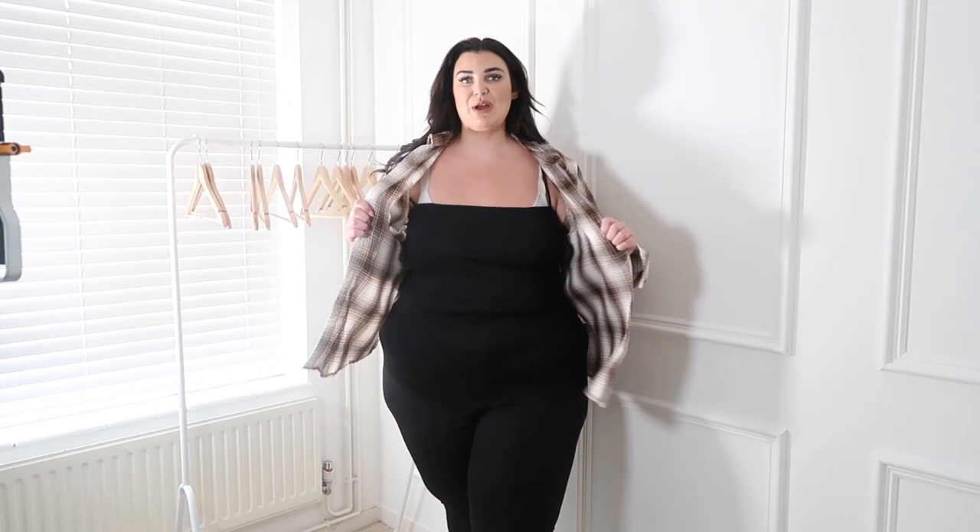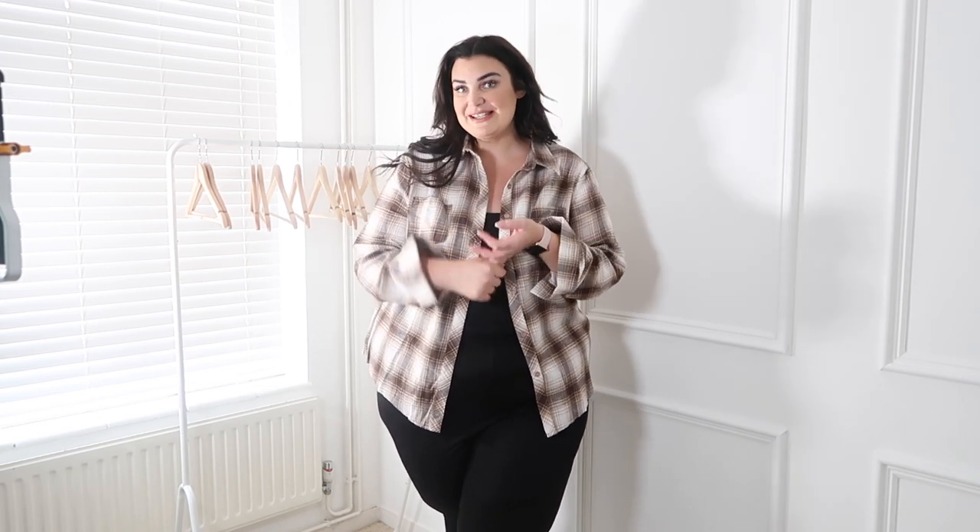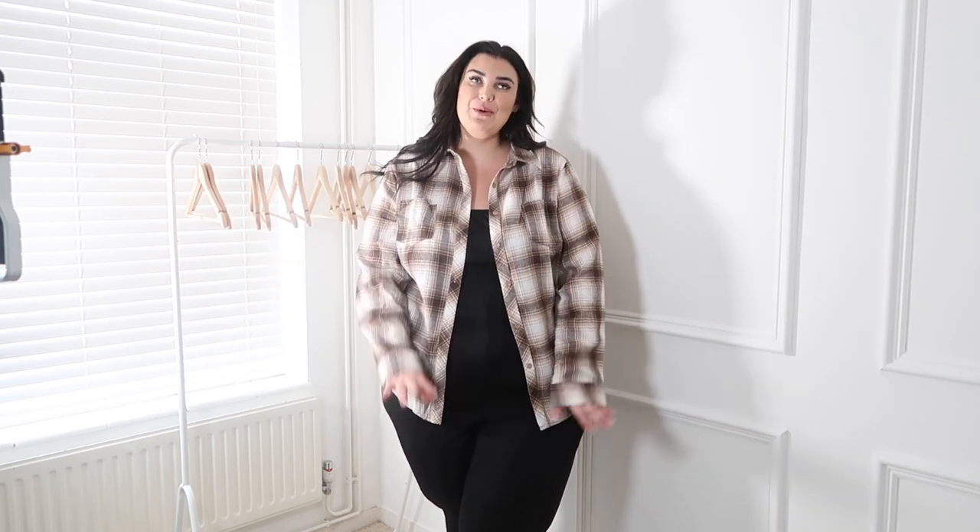That's it from me! I'm actually just going to keep this outfit on since I'm going out. I want a Starbucks and I've got the school run to do. I hope you enjoyed this video — if you did please subscribe and follow me on Instagram where I create more content. I'll see you all very soon with another haul. Bye!